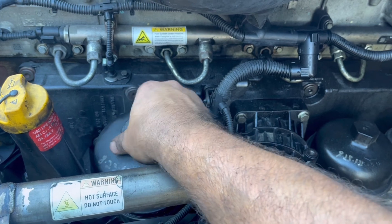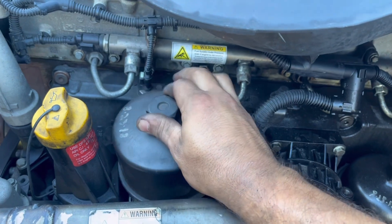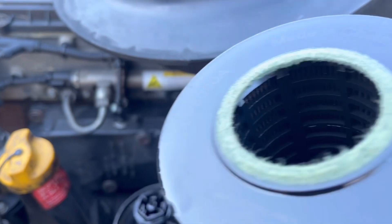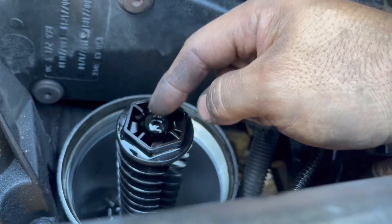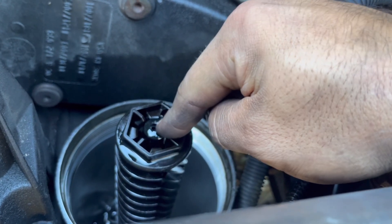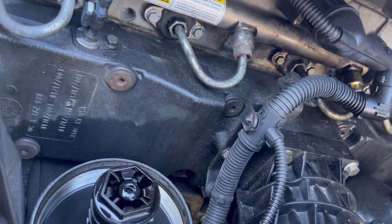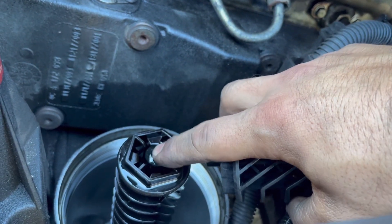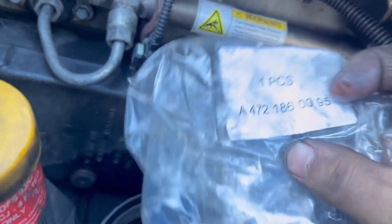Here's your oil filter housing — I'm gonna remove this. The filter came out with it, so set that aside. There's your filter standpipe, and you can see the filter top here has broken. There should be a nipple on the top — it's broken off. That needs to be replaced because it causes a lot of problems.